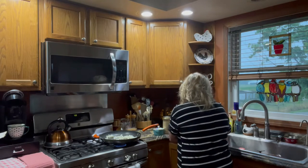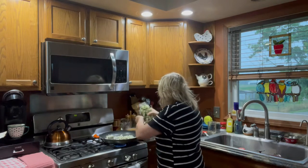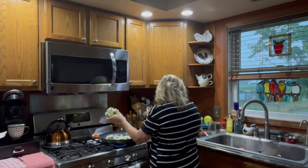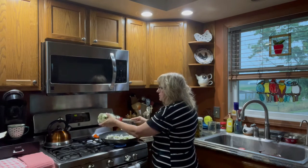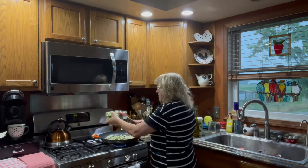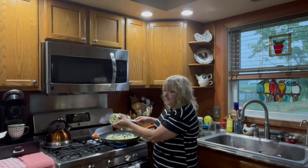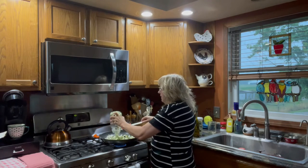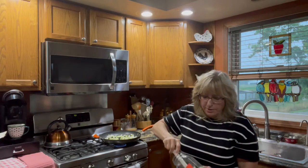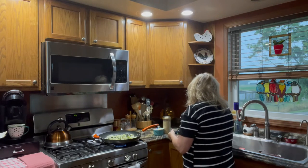I'm going to sauté that, but I'm also going to put the zucchini on at the same time. We're using these ball jars as prep jars. What are some things that you would make with your zucchini at your house? I know a lot of people make zucchini bread. There are ways that you can make THM zucchini bread. I like to make it in a savory setting as well.